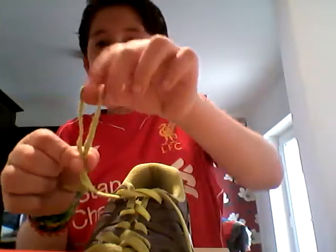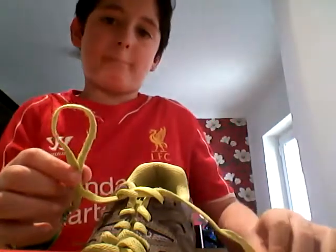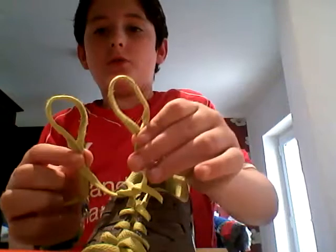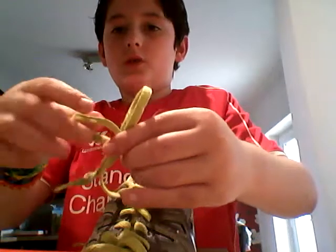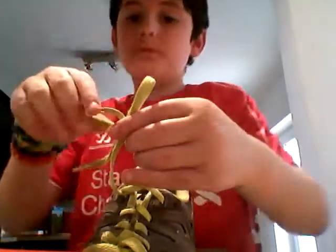Make a little circle with that and pinch it so it's in a loop shape, then do the same with the other one. Cross them over like we did before so it looks a bit like that.